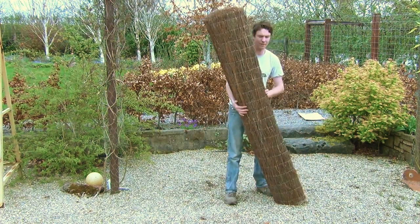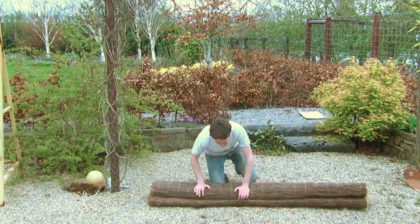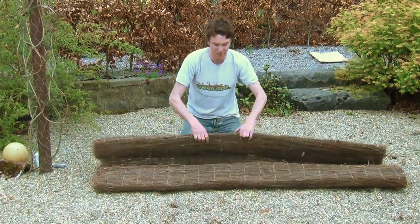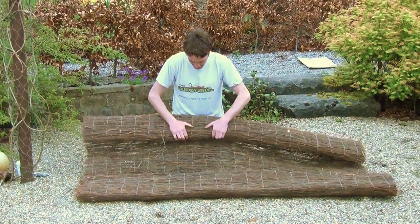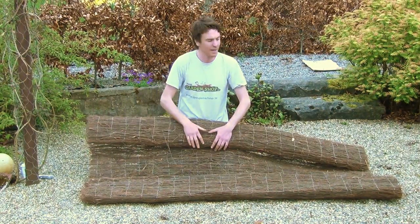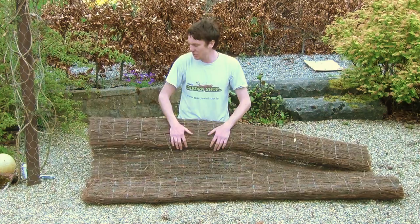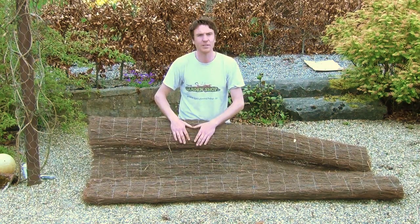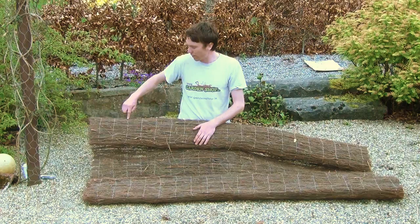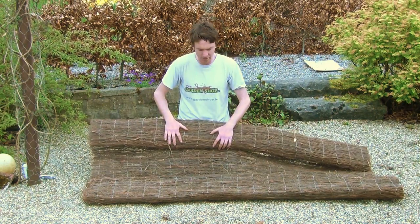I'm just going to lay it down so you can see the actual quality and detail of the product. It's two meters in height and it rolls down to five meters in length. When you unravel it you can see what it's made of — it's made of this natural brushwood product which is light brown in color. It's also known as thatch, and all of these brushwood stems have been joined and held together by galvanized wire that runs through it, which really gives it structure and holds the whole product together.